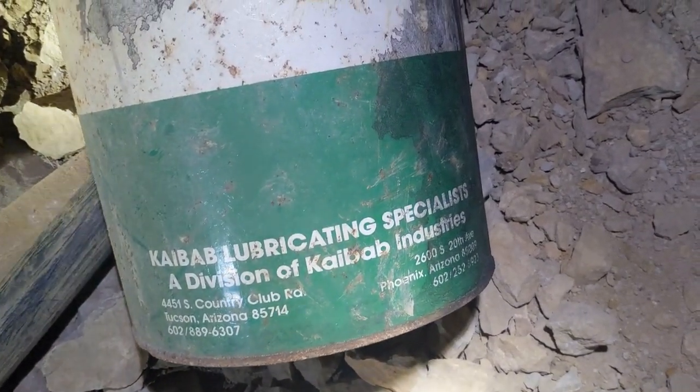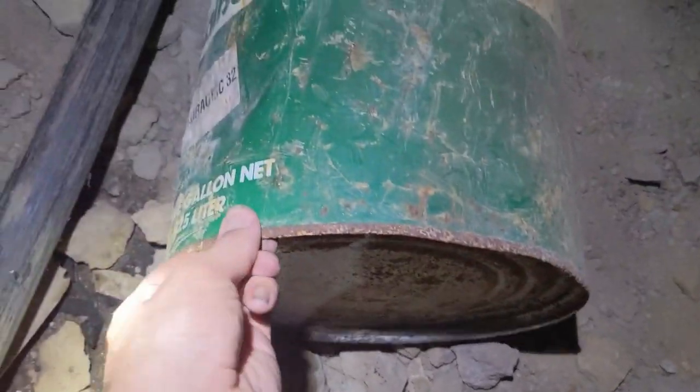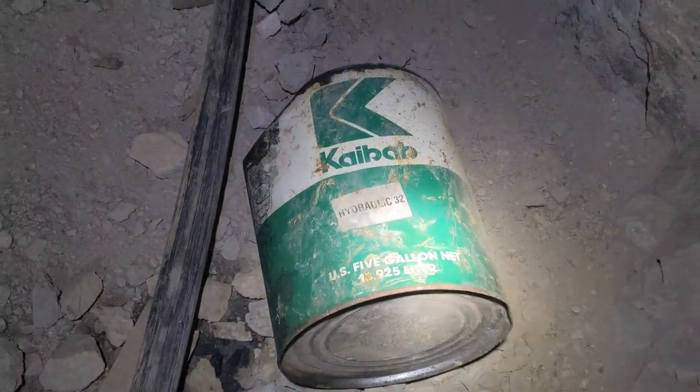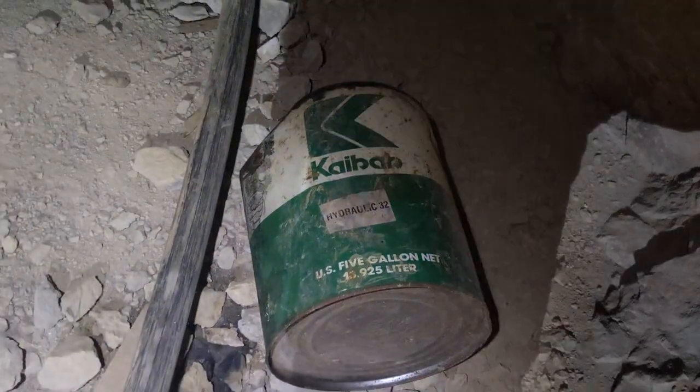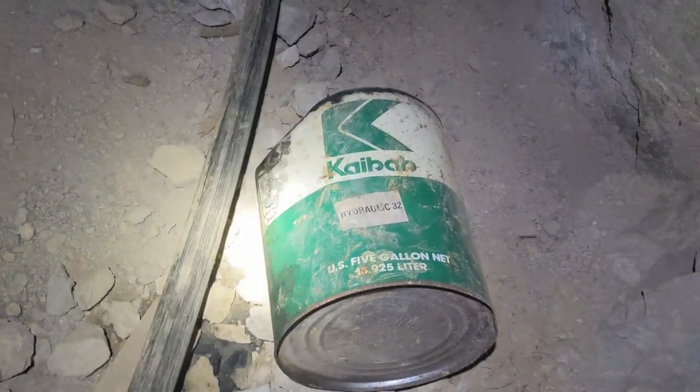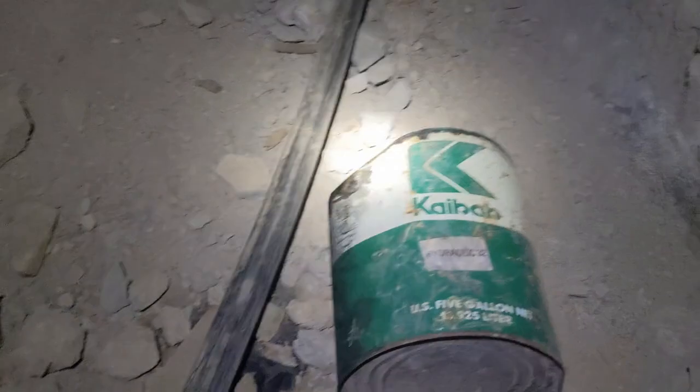Kaibab Lubricating Specialists — this is rock drill oil. Hydraulic 32. That's probably used on the air track. You would have put rock drill oil in a container because you took a jackleg back here one day. Yeah, I think you're right — especially with how black it is. They would have been drilling on this because it was soft.